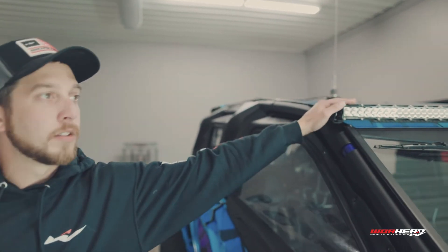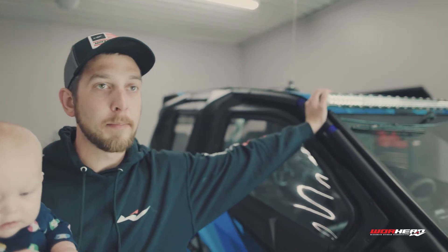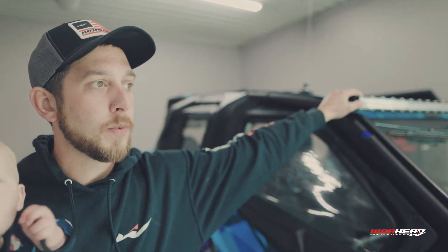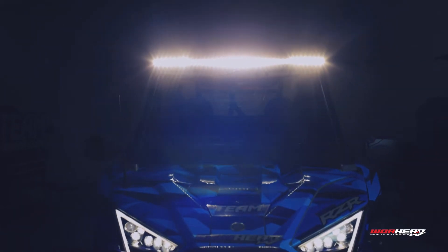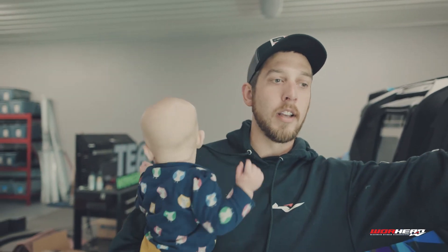Up top here I got my Heretic Studios 40-inch light bar. The reason I chose this one — it was one of the brightest on the market, they have a lifetime warranty, and I also wanted something that was more streamlined, didn't stand out so much, but it really lights up the trails at night. You know, if you're running the grade at night or you need to see the trail ahead of you — that's why I chose that.